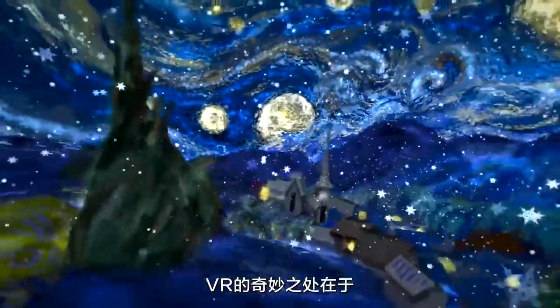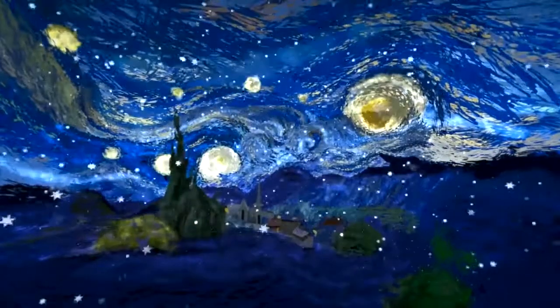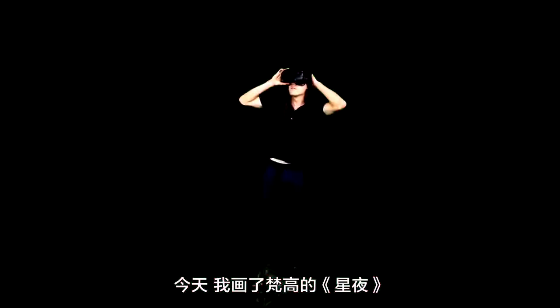The cool thing about VR is that you can paint in a three-dimensional space. My name is George Beasley. Today I painted Vincent van Gogh's Starry Night.